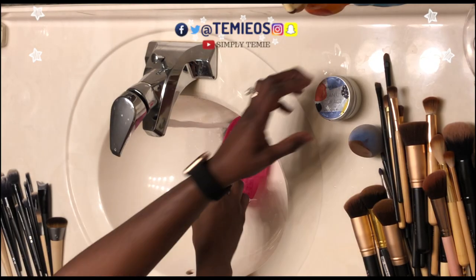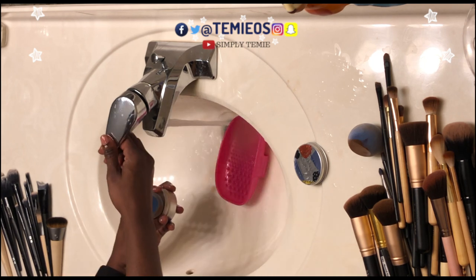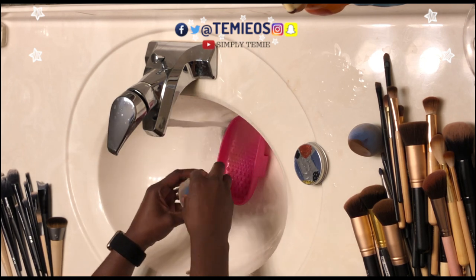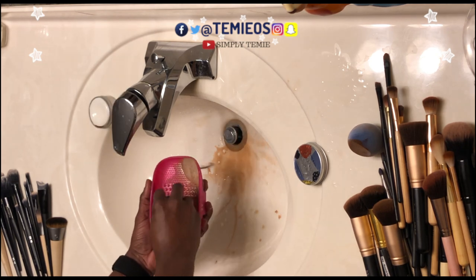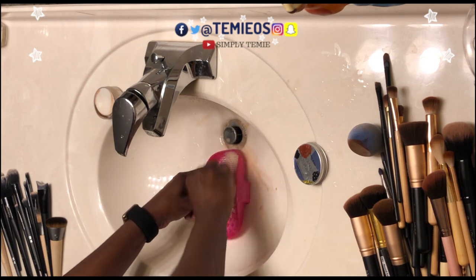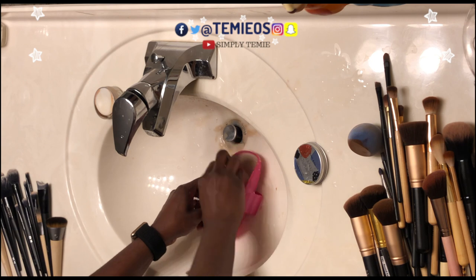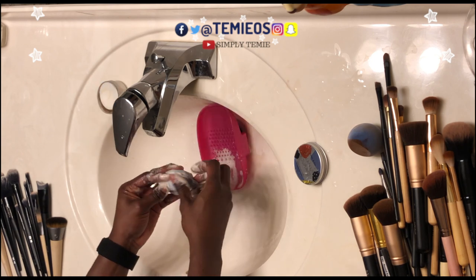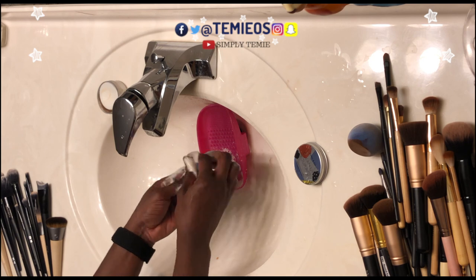Hi everyone, welcome back to my channel. Today's tutorial is about cleaning your makeup brushes and sponges. Before I get into the benefits, when and why you should clean your brushes and sponges, please subscribe to my channel if you have not yet and hit the notification button to get more of my content. Also check the description box for the discount link where you can get the cleanser that I used in this video for 20% off.